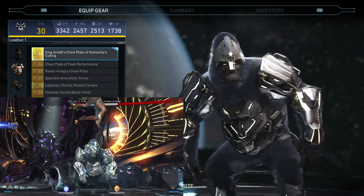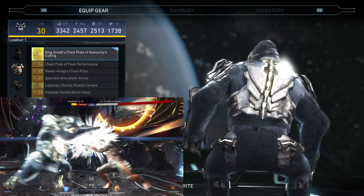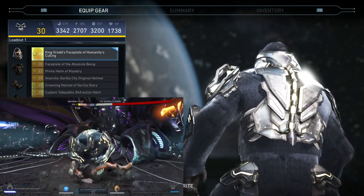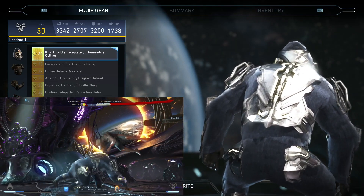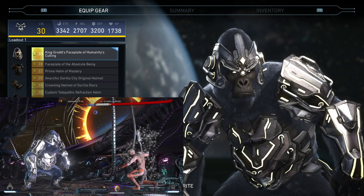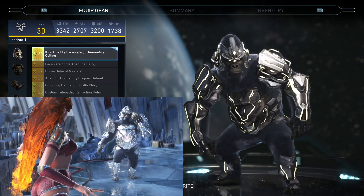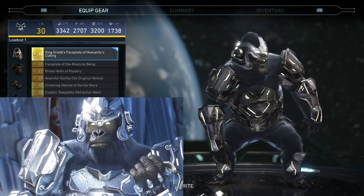Gorilla Grodd's torso piece here — covered up with plates on the front, a multi-layered cover over that big gut. Then we got his back plate covering up the spine. And then we have his headpiece, which has a tube that runs all the way from the back — you see it coming from his spine all the way up to his headpiece. Those little tubes on the side maybe help him with his telekinesis or telepathic abilities. This is what it looks like when he's all complete — God Shader is on there right now.